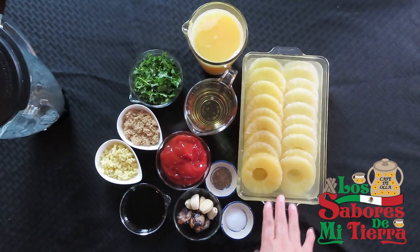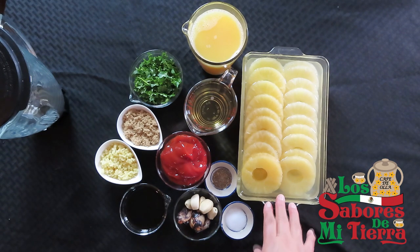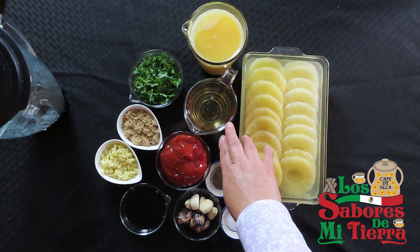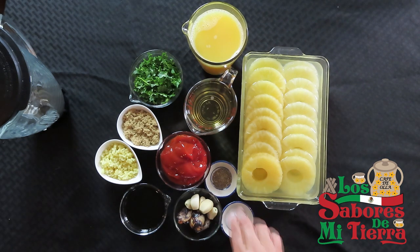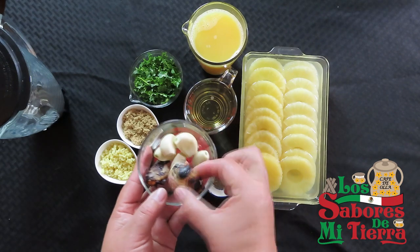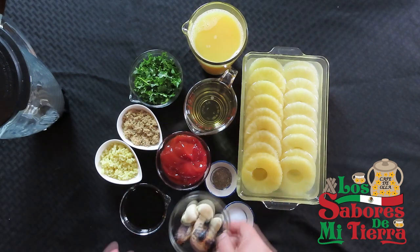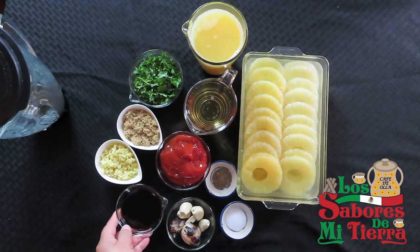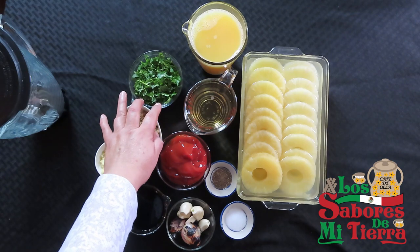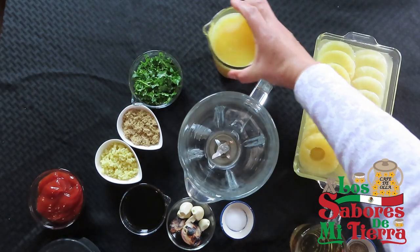Aquí tengo los ingredientes: tengo piña en almíbar y también tengo dos tazas de jugo de naranja, una taza de vino blanco, sal y pimienta. Aquí tengo ajos, estas son dos chalotitas — chalot le llaman — o chalotitas asadas, media taza de salsa de soya, también tengo perejil, cilantro y jengibre.